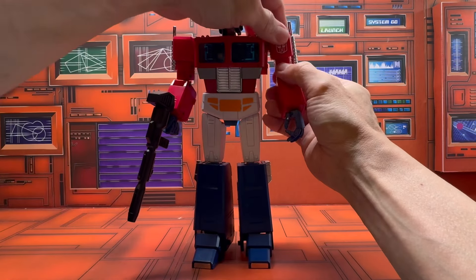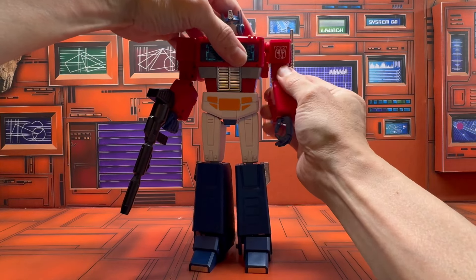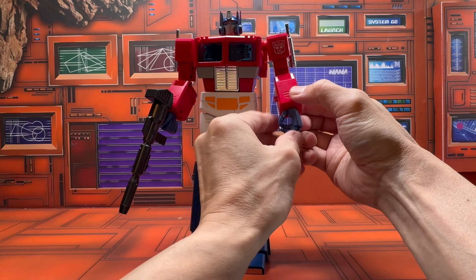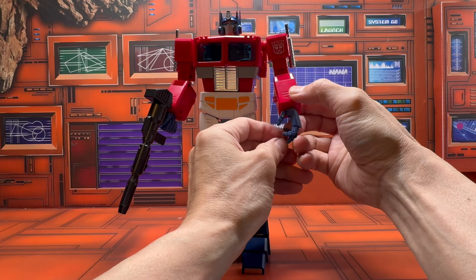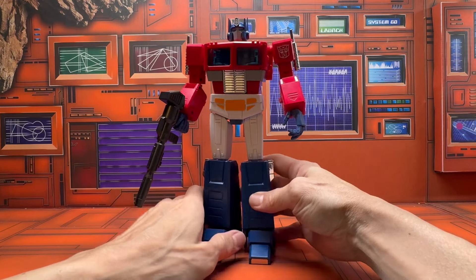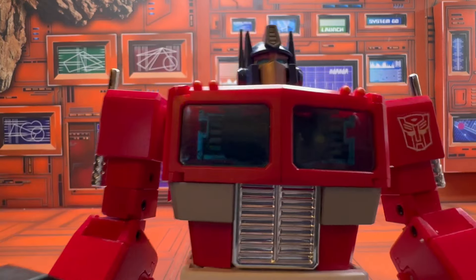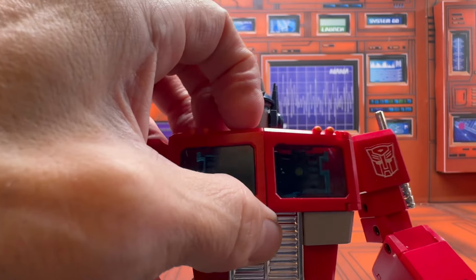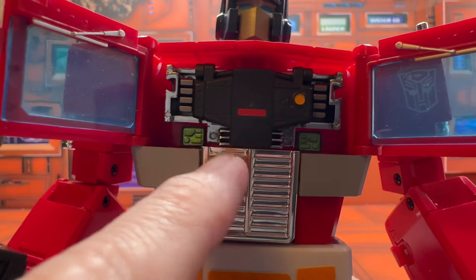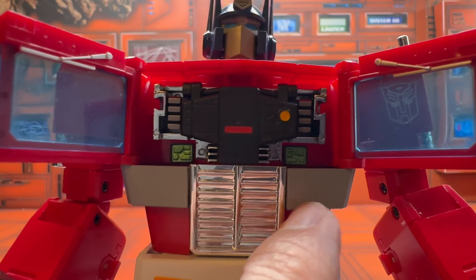Just some of the issues I pointed out — the tolerance, like a lot of their figures, is really tight, which is an issue when it's part of the transformation, forcing you to use force that causes stress on other areas. But it looks really nice, and one of the features you get is that the chest opens up to reveal a chamber that holds the matrix. They did a nice job detailing and painting it.